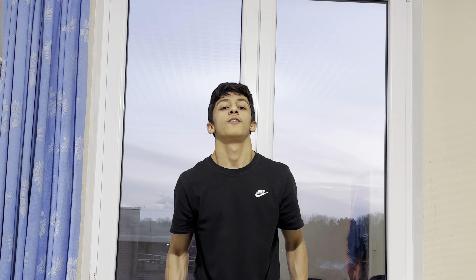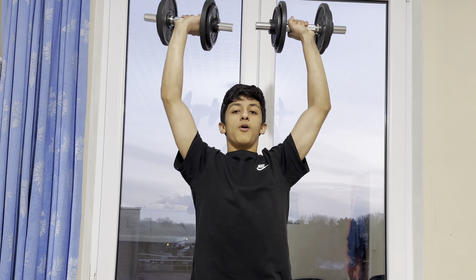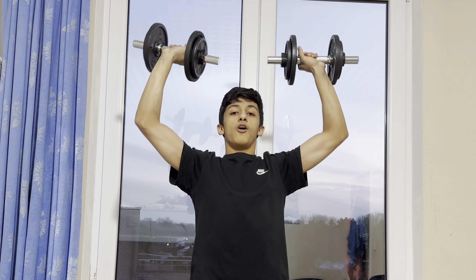The second exercise is the standing dumbbell overhead press — 3 sets of 12 reps. I think the standing dumbbell overhead press is one of the most important exercises.